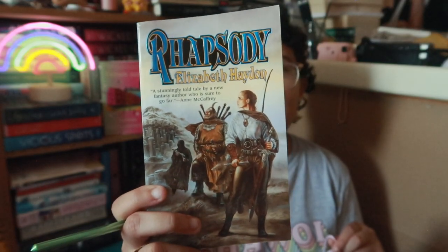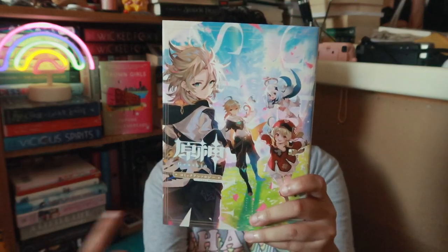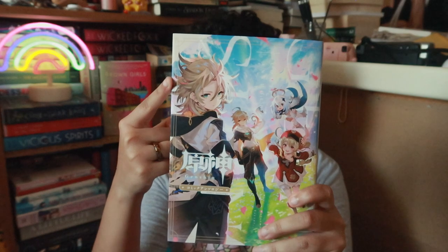For the most beautiful book I've bought so far this year, it's this entire stack behind me — the series that starts with Rhapsody by Elizabeth Haydon. These covers are just so beautiful; it's actually the covers that made me buy these books, even though I don't normally read high fantasy with dragons and medieval settings. But probably my favorite cover I've bought is volume two of the Genshin comic anthology, partly because of all the colors on the cover, and also because of Albedo — Albedo is the most beautiful thing on that cover.